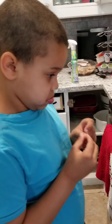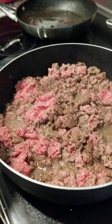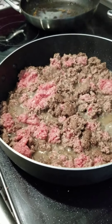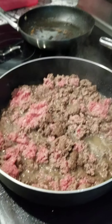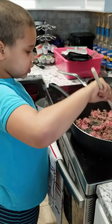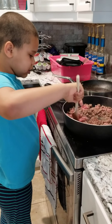Let's look in the pot. I can barely see any more pink. Come here, Tavian. Are you doing it right? Yeah, you are. I can't believe we're cooking.